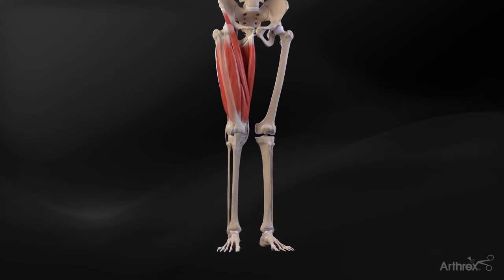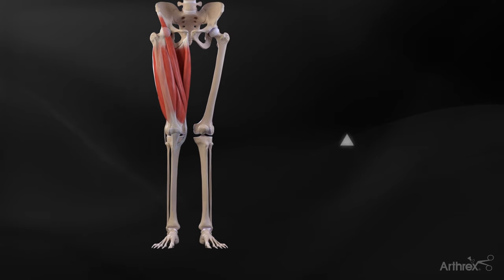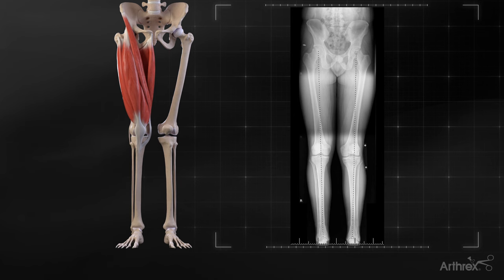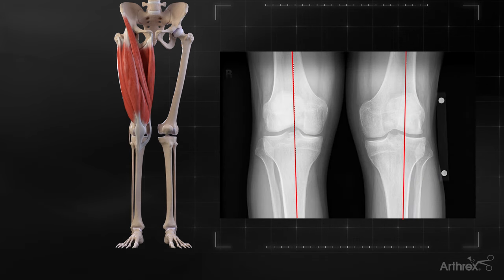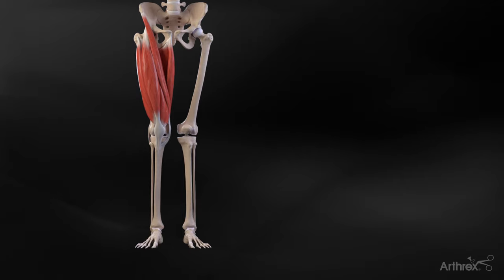The Arthrix femoral opening wedge osteotomy surgical technique requires preoperative evaluation, including standard full-length AP radiographs. Rosenberg and patella views are necessary to determine the amount of correction for the valgus-aligned leg. The degree of correction is calculated to restore normal physiological alignment with the patient.